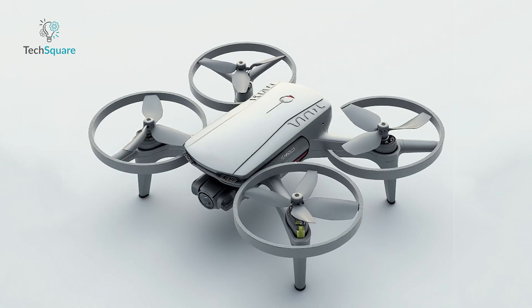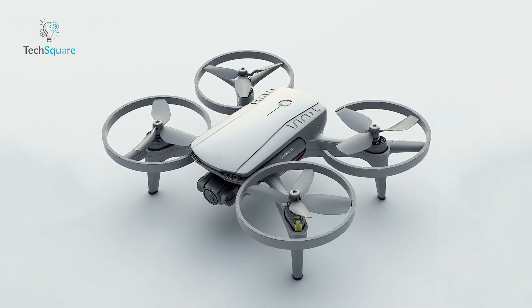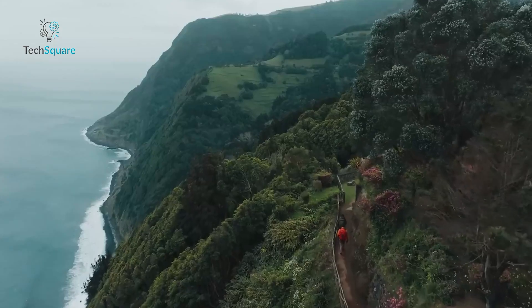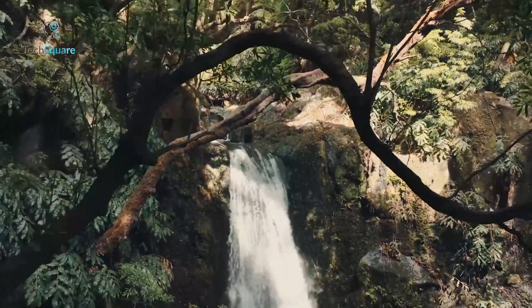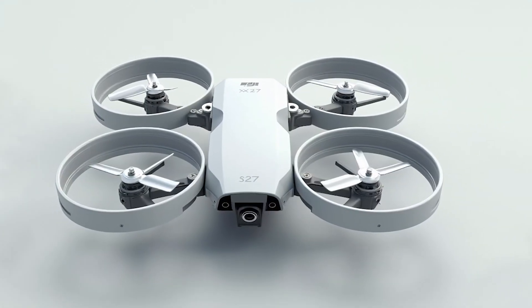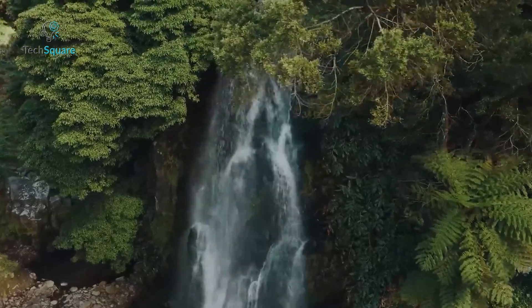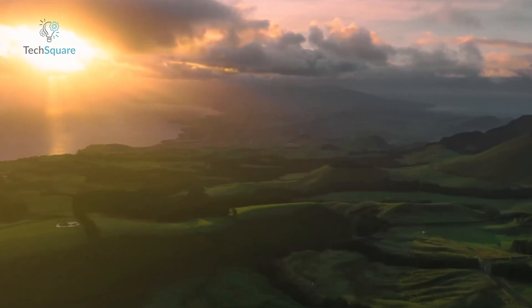So, what do you think about the DJI Flip? Could this be the future of recreational drones, or is it simply an experimental design that might not resonate with the masses? The potential for a safer, quieter, and more user-friendly drone is undeniable. Whether it replaces the Mini series or carves out its own niche, the DJI Flip is already shaping up to be one of the most talked-about releases of 2025. Let us know in the comments below — does the DJI Flip excite you, or are you waiting for something more traditional?